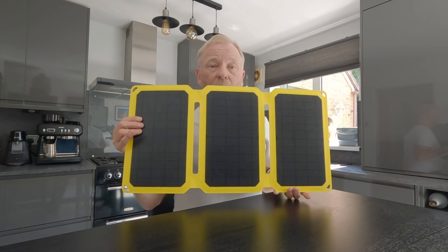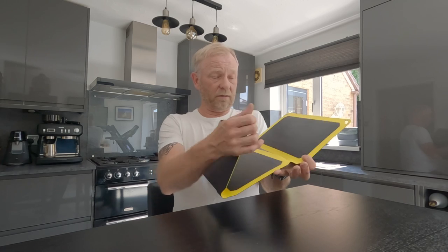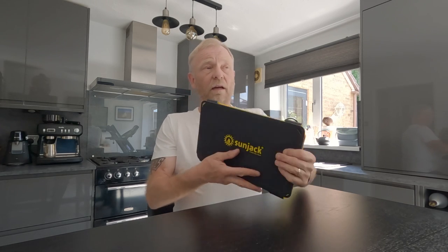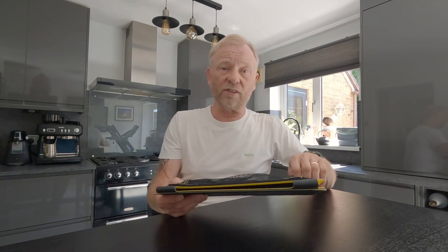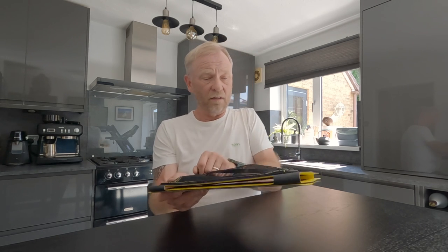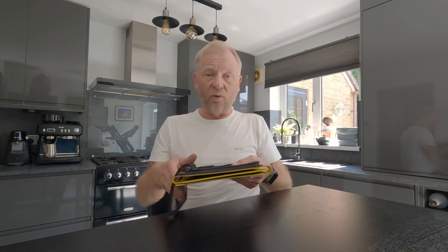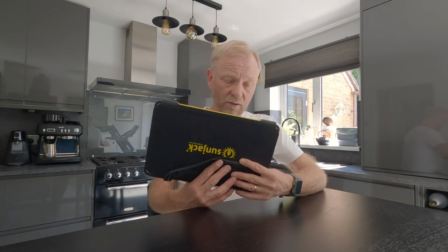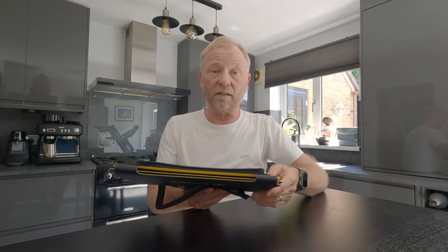It's a three-panel monocrystalline solar panel charger and I think it weighs in the region of 860 grams. I was a bit skeptical about buying one, so I wanted to see if it actually works. We've got a nice, perfectly sunny day — I think it's about 23 degrees.